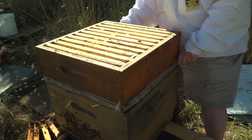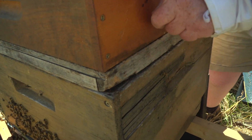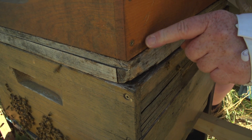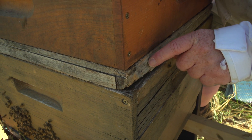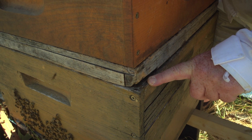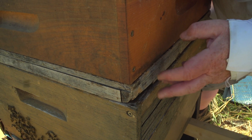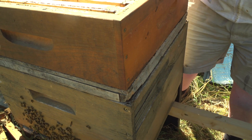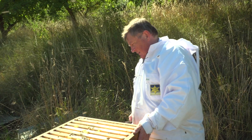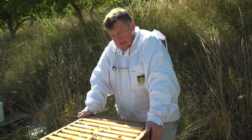Die schließt hier vorne nicht gut ab. Jetzt ist die Frage, liebe Freunde, in welche Richtung schließt sie nicht gut ab? Schließt sie Richtung Honigraum nicht gut ab, würde der Honigraum in dem Maße, wie er bienenfrei wird, leer geräubert. Schließt sie Richtung Brutraum nicht gut ab, ist es nicht gravierend, weil da unten sind ja viele Bienen drin. Besser ist natürlich, wenn man eine Bienenflucht repariert, wenn man bemerkt, dass das Holz langsam anfängt kaputt zu gehen. Da die Bienenflucht nach unten etwas schäbig ist und nicht nach oben, verwende ich sie ausnahmsweise noch. Aber die muss dann danach repariert werden.